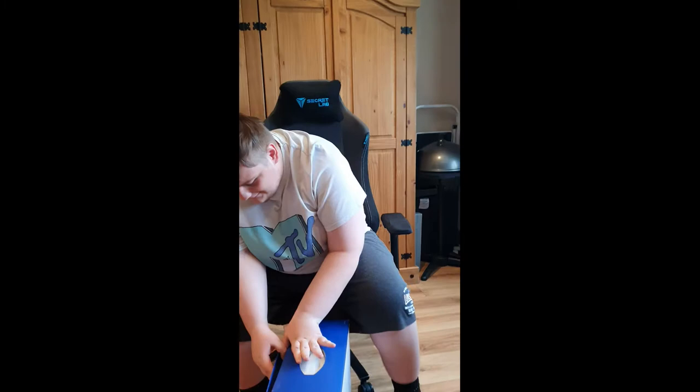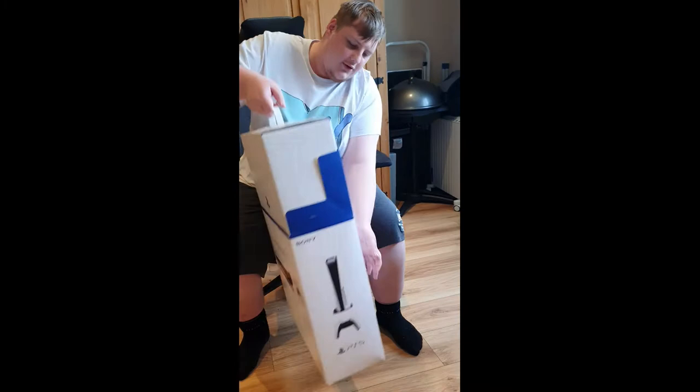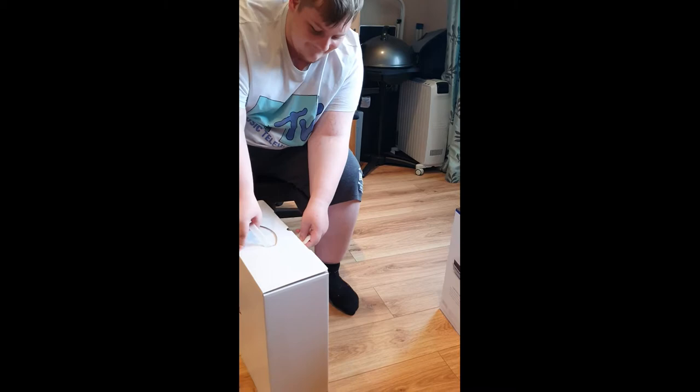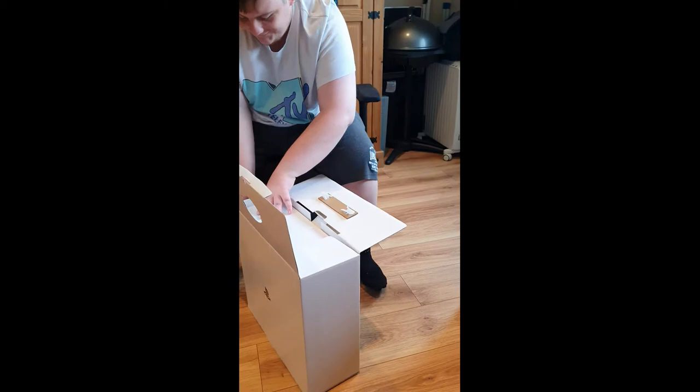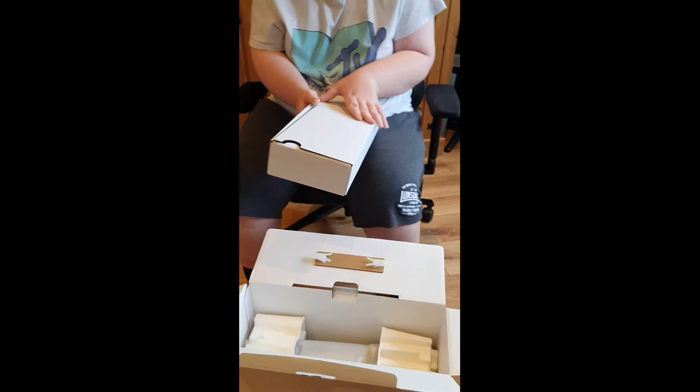It's heavy. Oh, a box in a box — told you it's a surprise. Right, so that's all your cables, I'm assuming. Yes it is. And joy pads and everything.